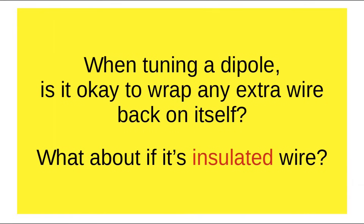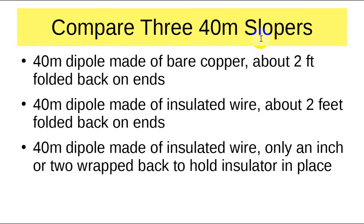So the questions we're answering here: when tuning a dipole, is it okay to wrap any extra wire back on itself? And what about if it's insulated wire — will that work? We're going to compare three 40-meter slopers: one made of bare copper with about two feet folded back on the ends, a 40-meter dipole made of insulated wire with about two feet folded back on the ends, and then a 40-meter dipole identical in length but with only an inch or two wrapped back just to hold the insulator in place.